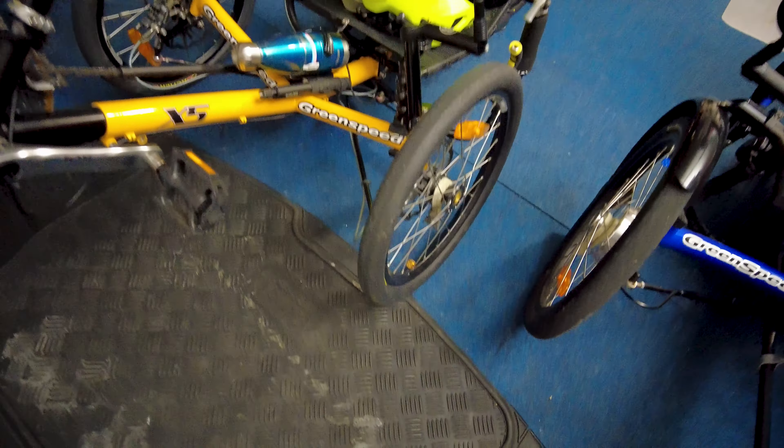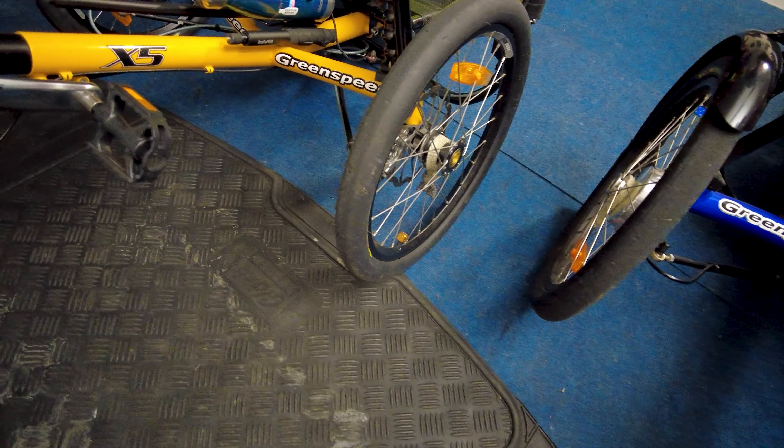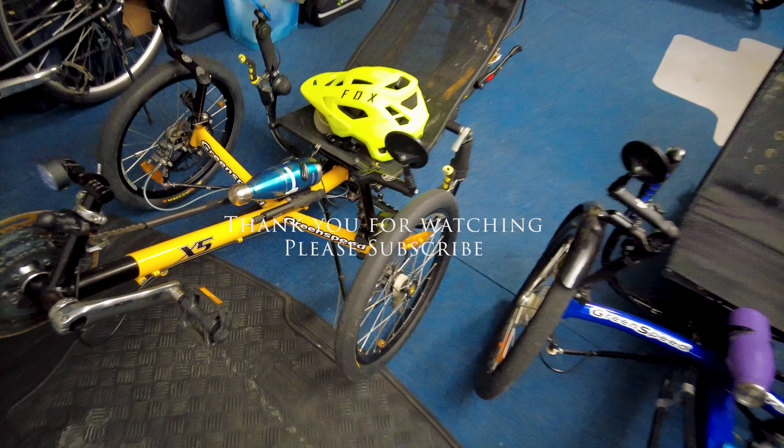I've come back from my ride and she's looking pretty good. The wheels are fine, brakes are fine, everything is fine — my little X5. I'm very, very happy with it, and the tyres are working out just fantastic.